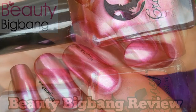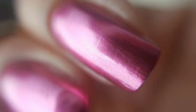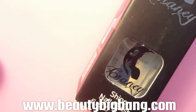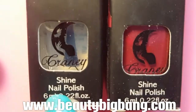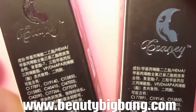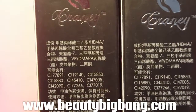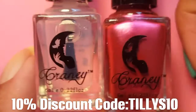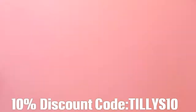Hello, it's Tilly, and today I'm going to be showing you a review on this beautiful mirror nail polish. It's from Beauty Big Bang — I'll leave their website and the item number J2450-28 down below. This mirror polish is gorgeous; it comes with a base coat and the nail polish, and both bottles are 6ml. It comes in a little package that's really easy to open. If you'd like 10% off, please use my discount code 'Tilly's10'.